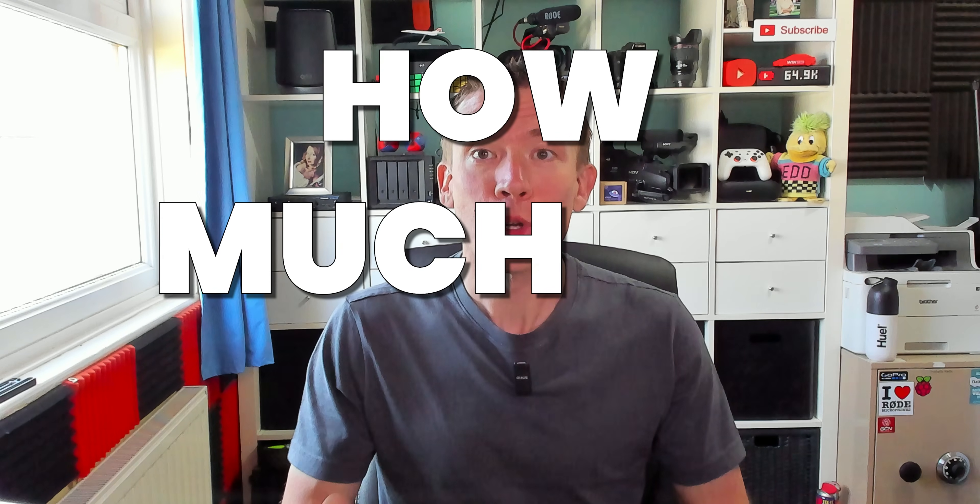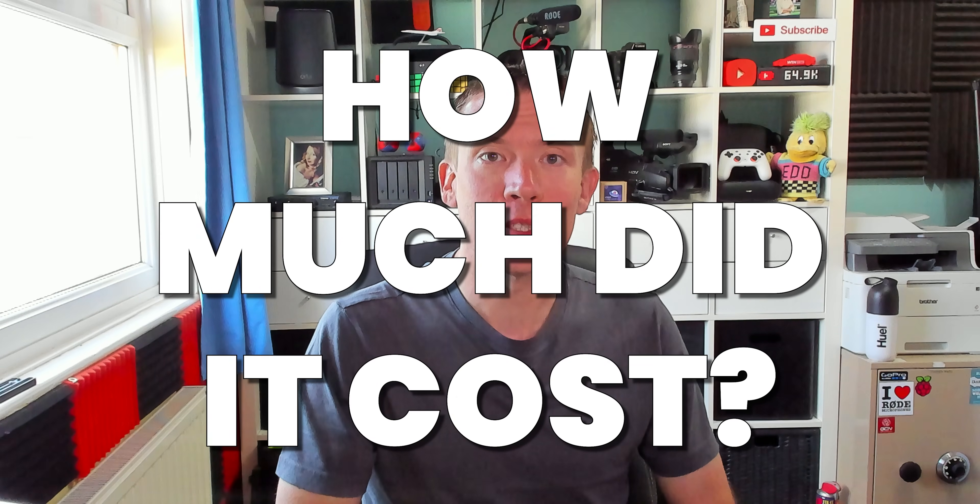As well as the big question of ongoing running costs, which I'll be making several videos on, one of the number one things people have asked me is of course how much did it cost in total to get the heat pump installed.